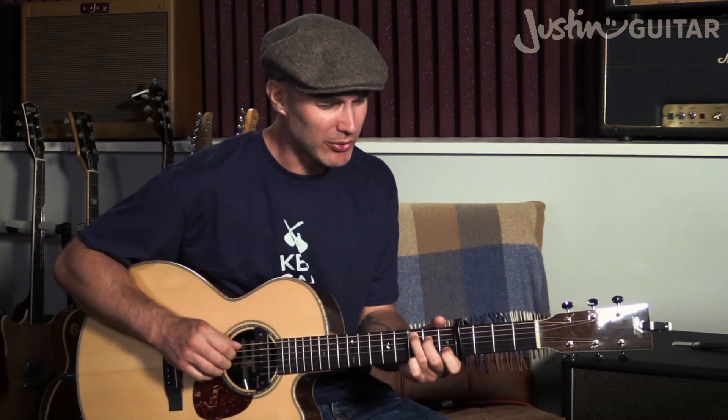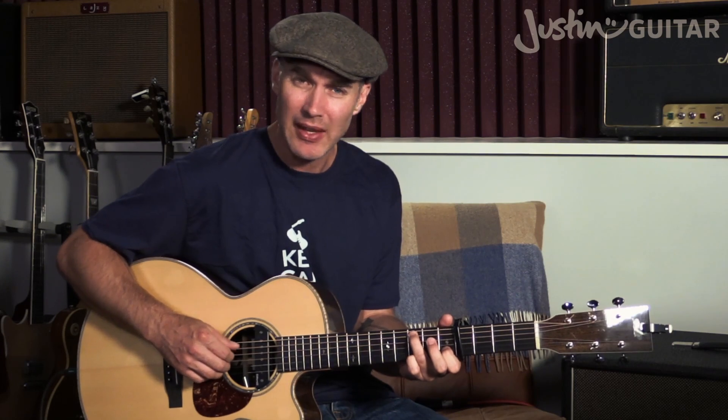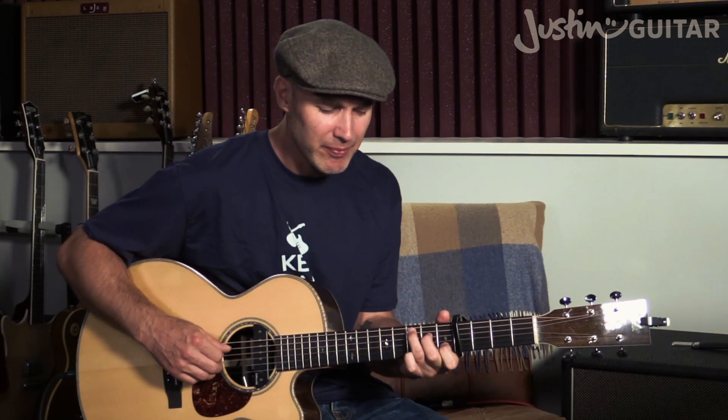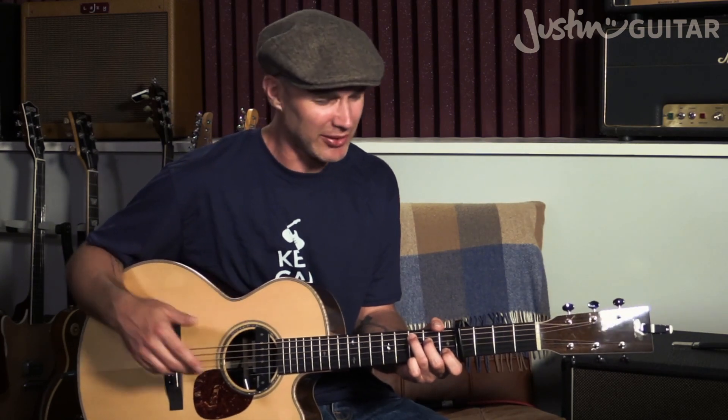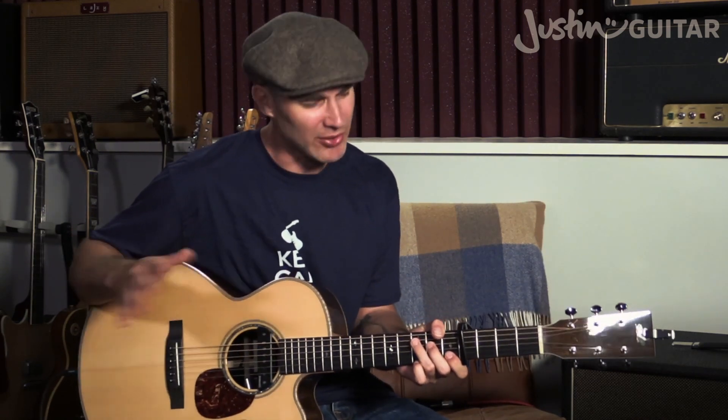On that final C chord, I want to put in a little cadence — a C, Csus to C. I play the bass note of the C, then lift off my 2nd finger to play the open D, then hammer my 2nd finger back, then hammer my little finger down on the 3rd fret of the 4th string, then play the open 3rd string and the 2nd string with my 1st finger on it. There are loads of different variations you can use.